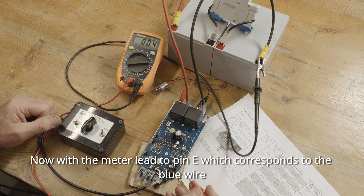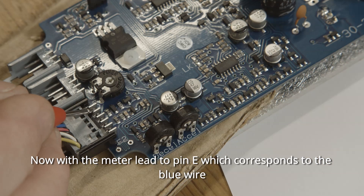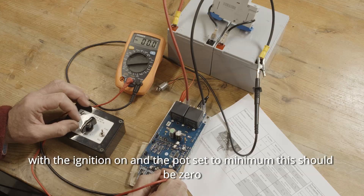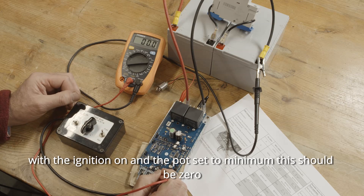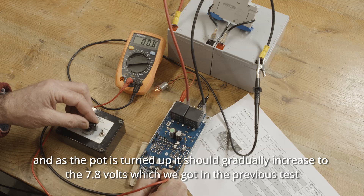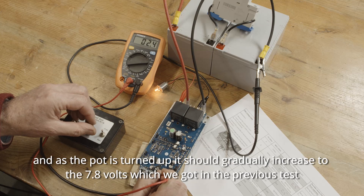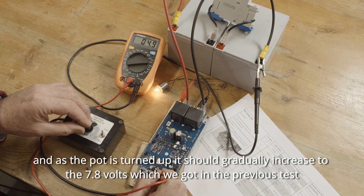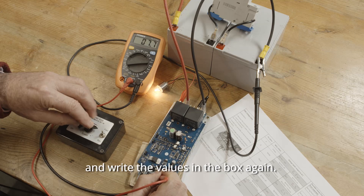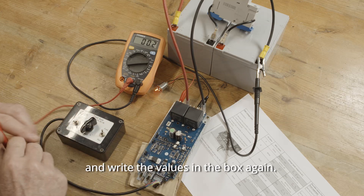Now move the meter lead to pin E, which corresponds to the blue wire. With the ignition on and the pot set to minimum, this should be zero. And as the pot is turned up, it should gradually increase to the 7.8 volts which we got in the previous test. We'll write the values in the box again.